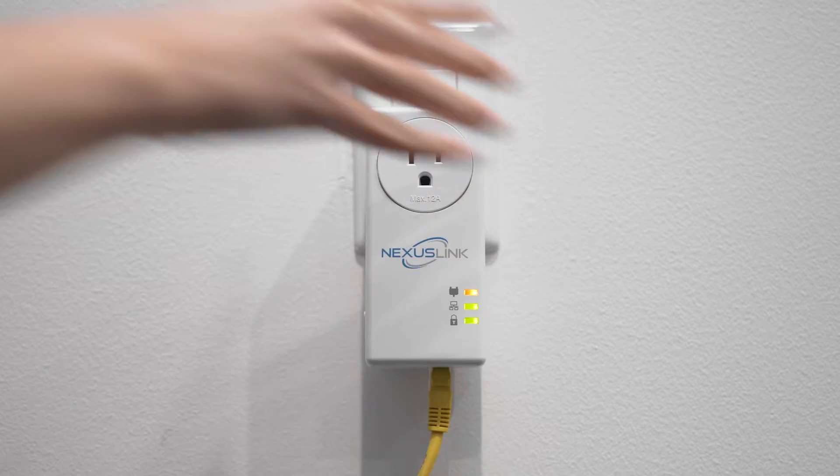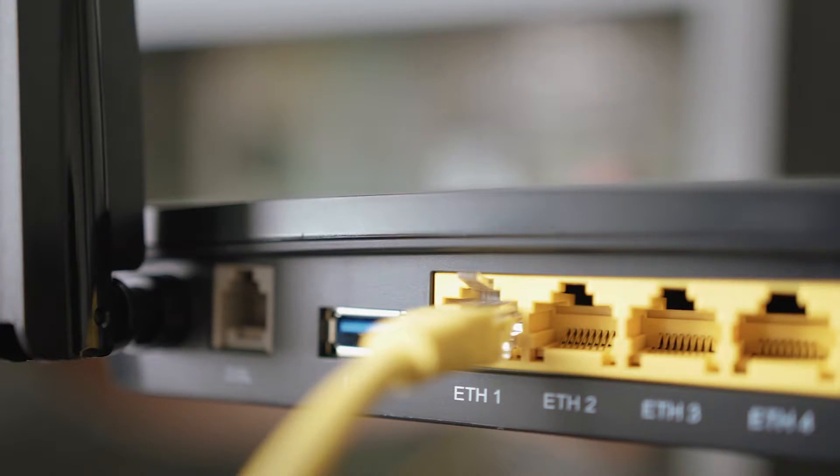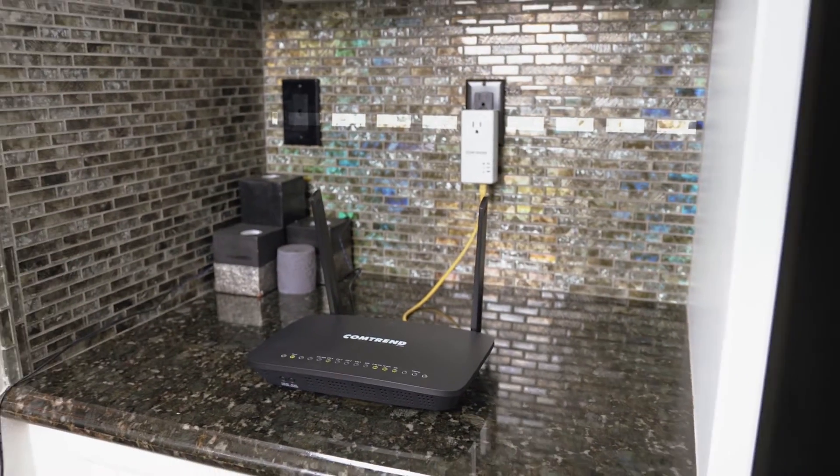It works like this: plug in one power line adapter — this one has a pass-through outlet — that connects your router to your home's electrical wiring. Now let's go expand our internet.